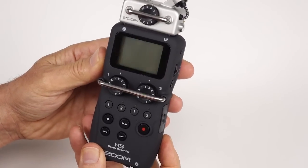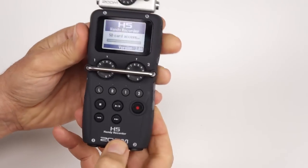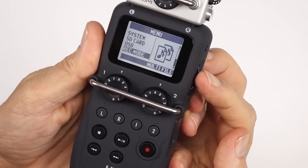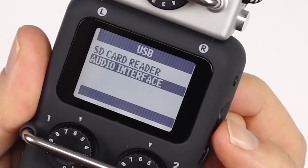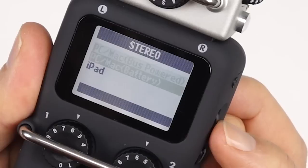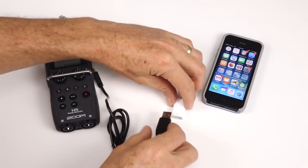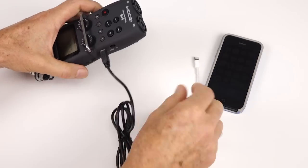This is how you set up the H5 recorder. Switch on the recorder and press the menu button, move through the options and select USB. Now move the indicator and select Audio Interface. Select stereo and then select iPad. Now all that's left is to connect the lead — join the supplied USB lead into the iPhone camera adapter and plug the small USB plug into the recorder.